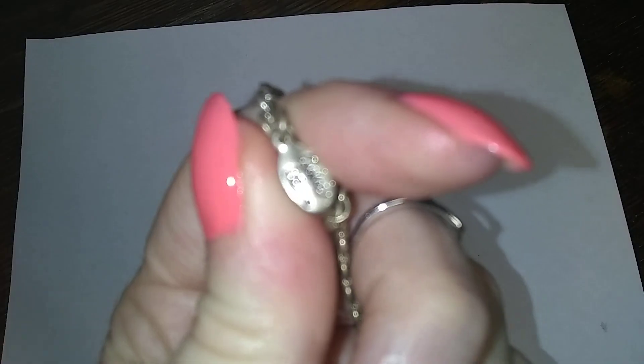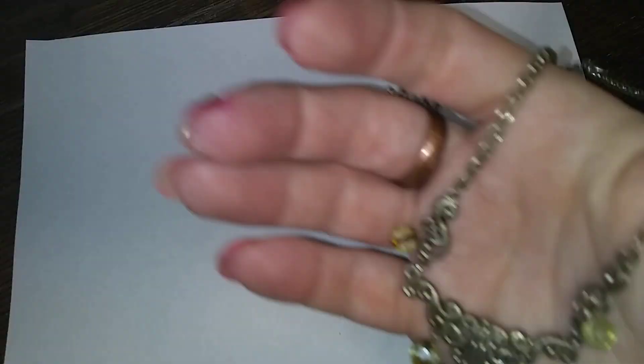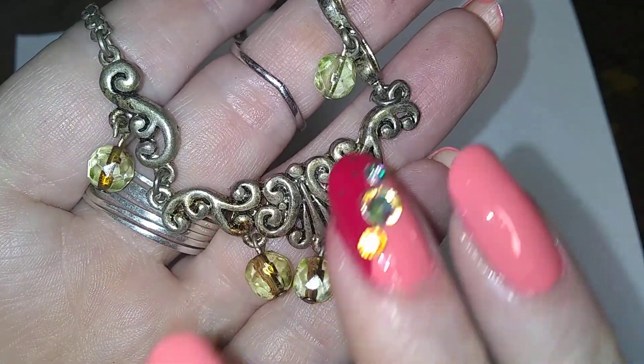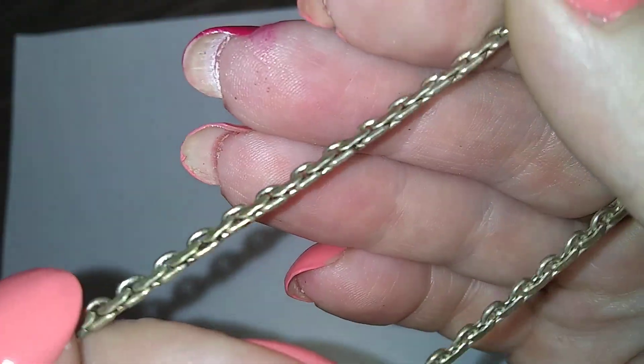This is a pretty little piece with light green glass beads and scroll work. And then it's got this kind of a chain — I love this chain. I don't know why, but I really like it. It's really cool.